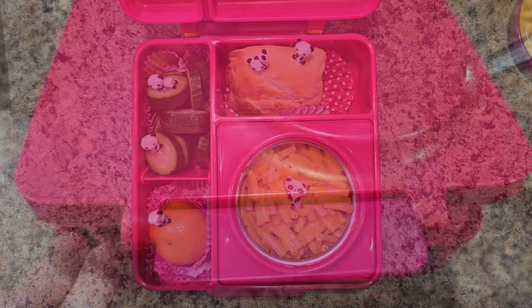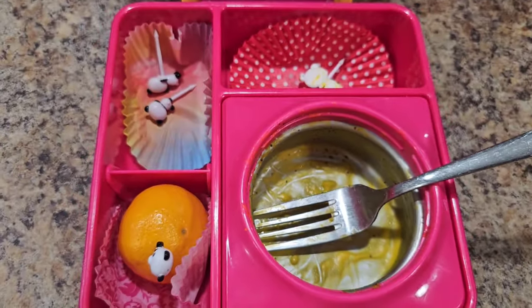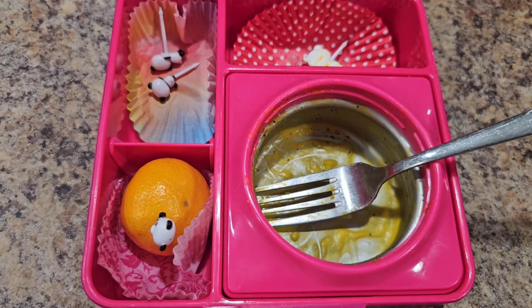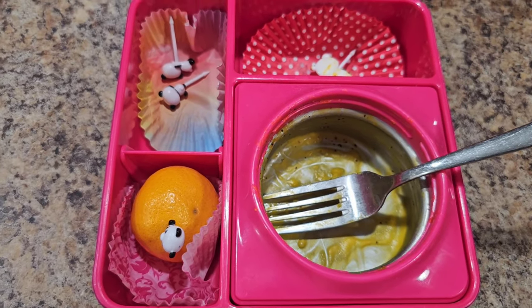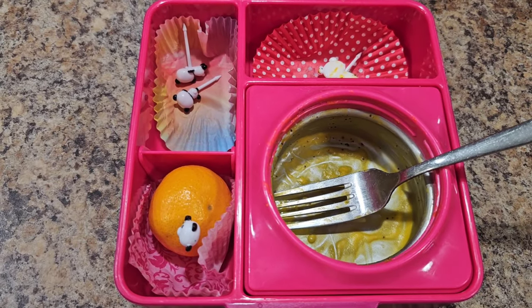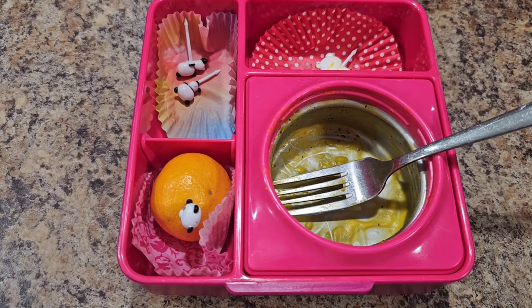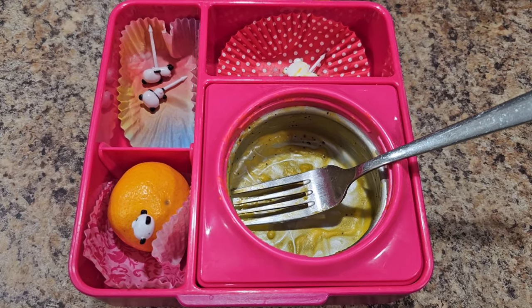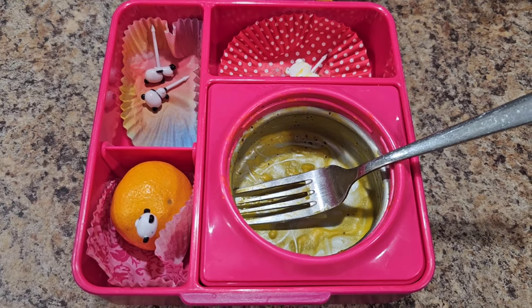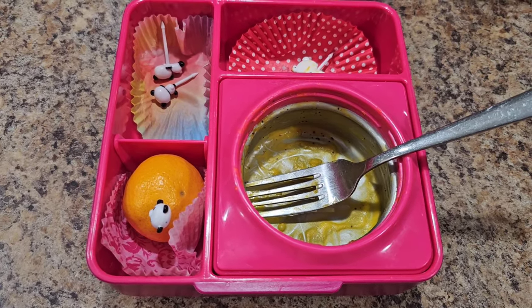All right Bella, how'd you do? How was it? Really good. She added some pepper to her mac and cheese. The reason she didn't eat her orange is because they're hard to peel, so I'll be peeling them for her from now on. Good job, Bella!